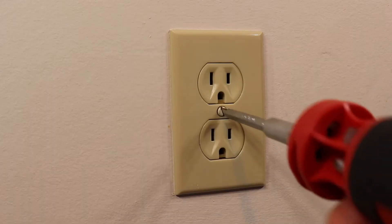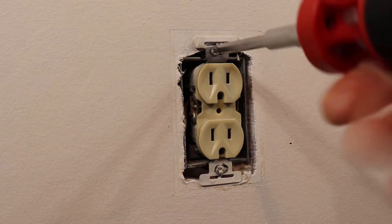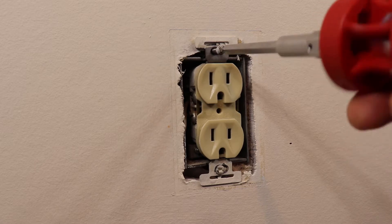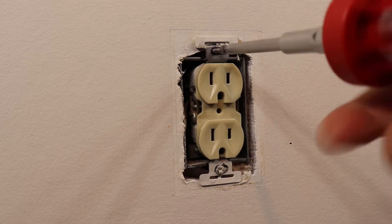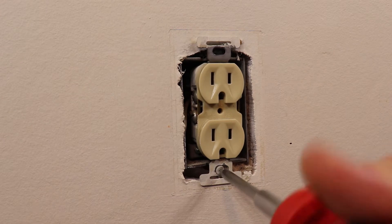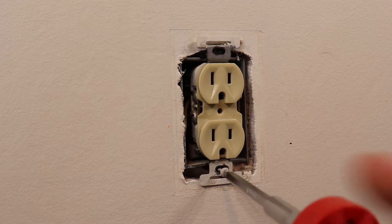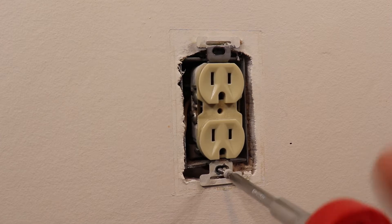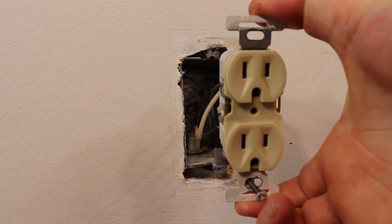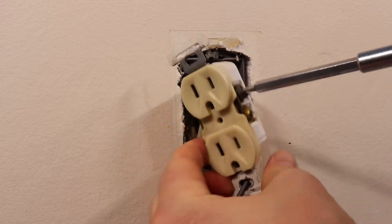Remove the cover plate and retaining screws, then pull out the outlet to expose the wiring. Remove the hot, neutral, and ground wires by backing off the terminal screws.